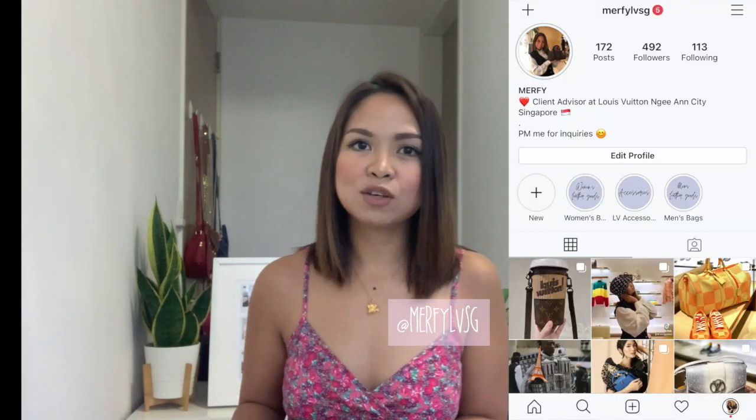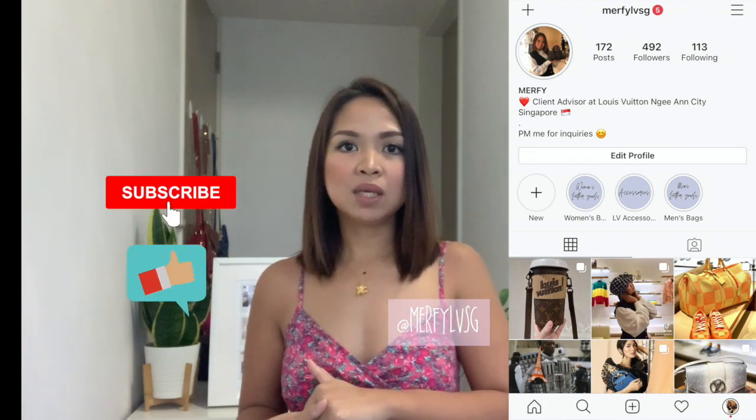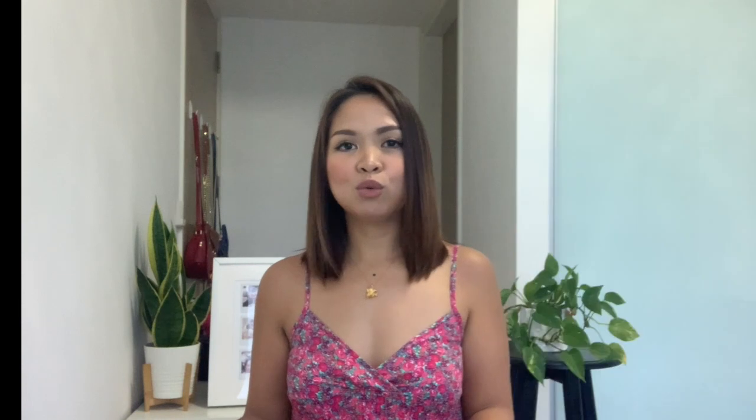That's it! Those are the things I wanted to share about this bag. I hope you found it helpful and I hope I answered all your questions. If you have more questions, don't hesitate to put them in the comments below. You can also follow me on Instagram — the link is below — where I always update new products. Subscribe here as well so you can be updated with my new reviews. Bye bye, I'll see you next week!